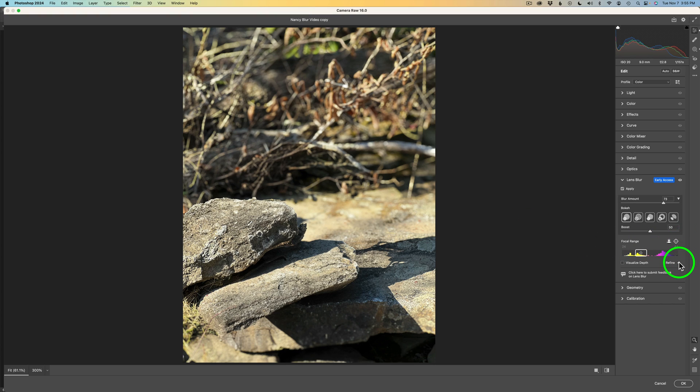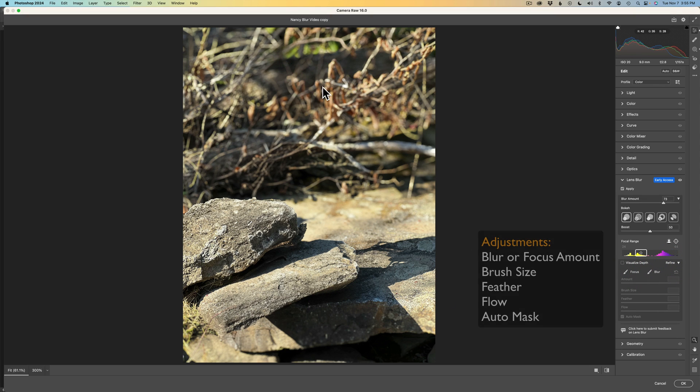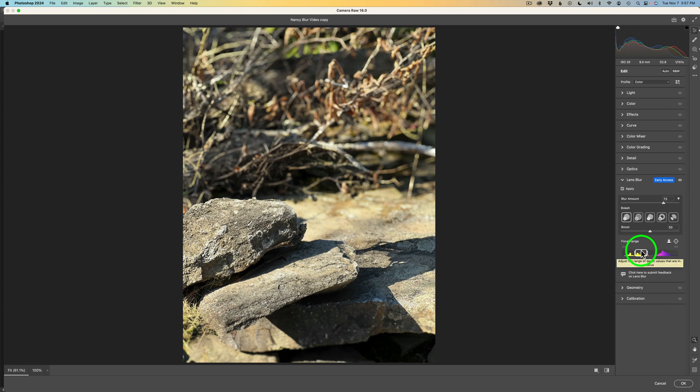You can also click on this triangle to access your focus and blur brushes, letting you add blur to other areas or sharpen areas you feel should be sharp. There's also a focal range control — I can move this box around, drag the left side to make more area in focus, or narrow or widen the range. I think I'm good, so I'll click OK.